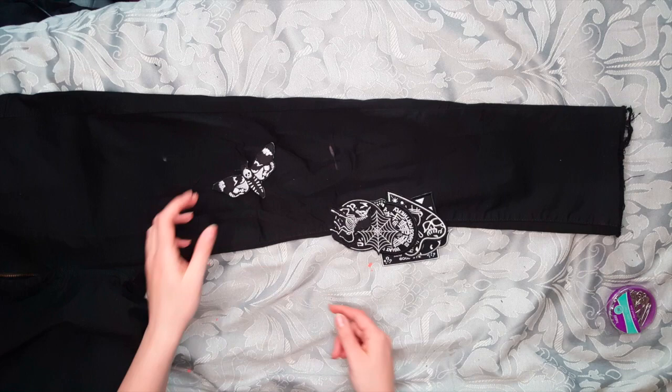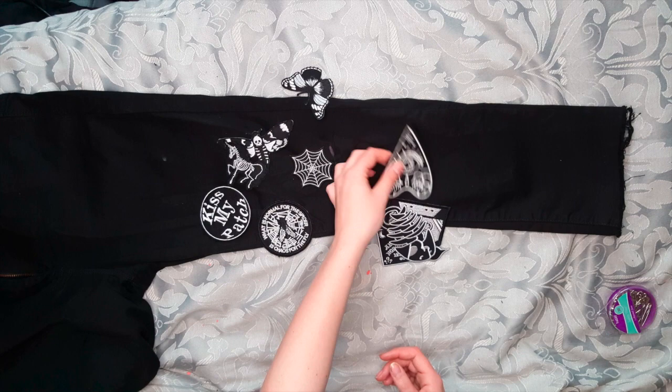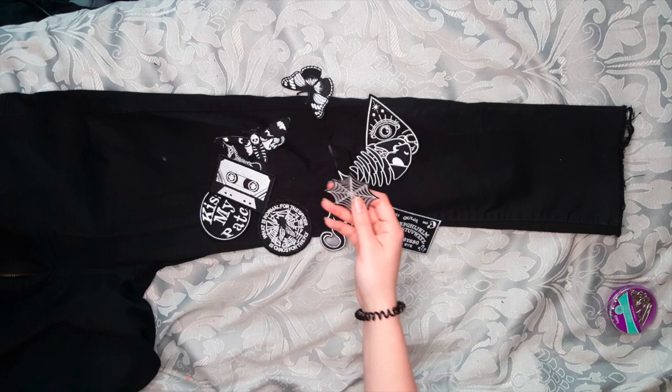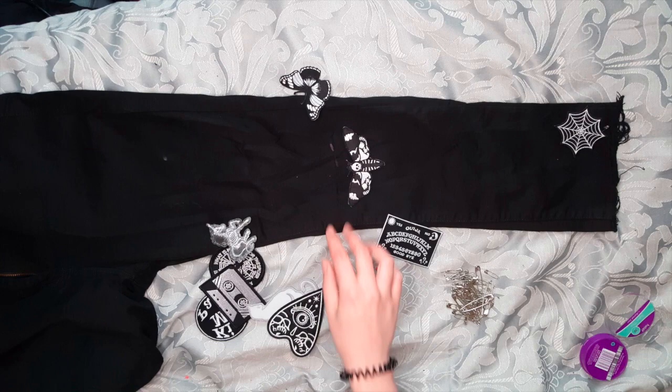I'll have links below to where I got all these patches from. So these are all the patches I have — some larger ones like this moth skull one, a unicorn one, a spiderweb one, a kisser perch one, a butterfly, a Dr. Adams quote, a plancher, a fish, a cat, a cassette, and a widget board. I'd really like the idea of having this little spiderweb just down here, so I'm gonna take a safety pin and just pin that there. You could also use regular pins but I just didn't want to.